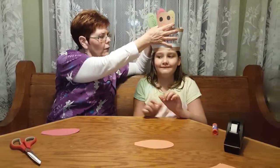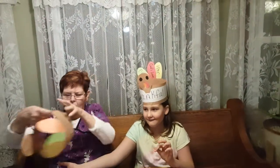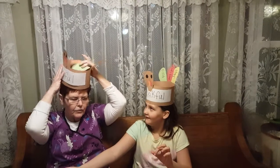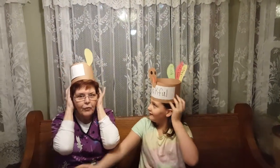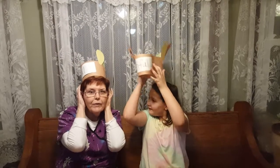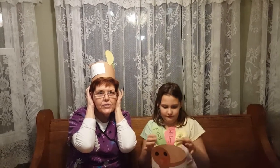And there we go — there is your turkey hat that you can wear on Thanksgiving so that you can show all your family what you're thankful for. We hope everybody has a wonderful Thanksgiving and we wish you the best. Remember, Jesus loves you.